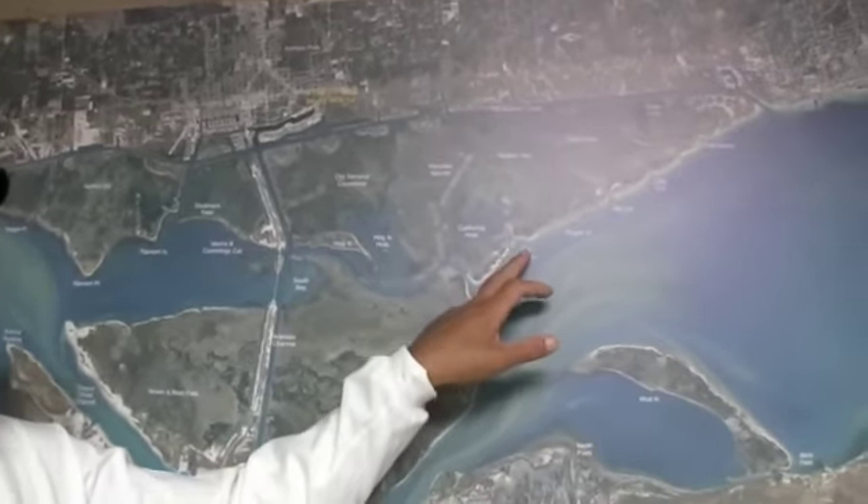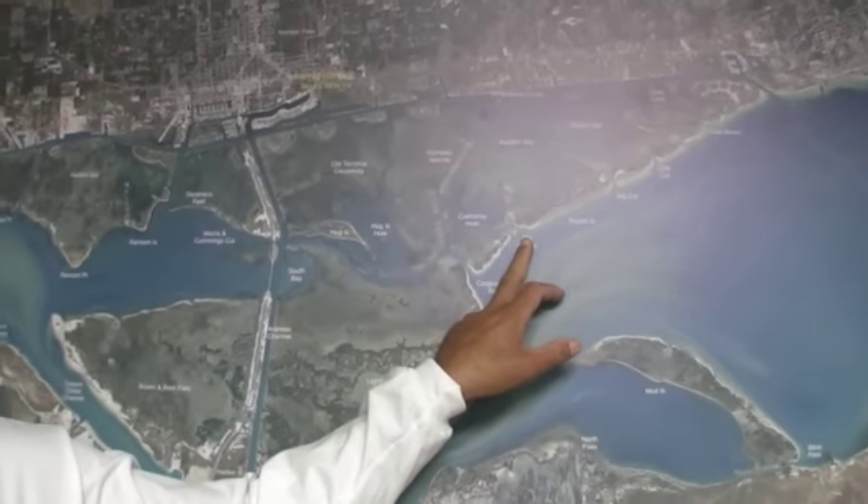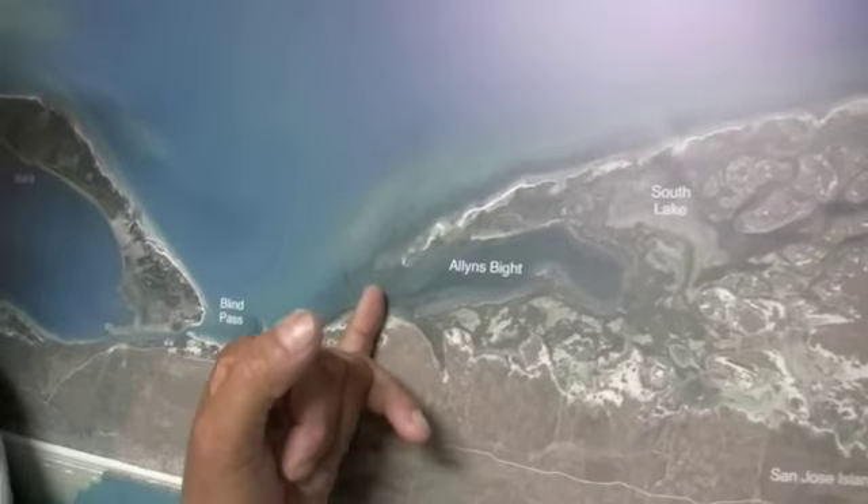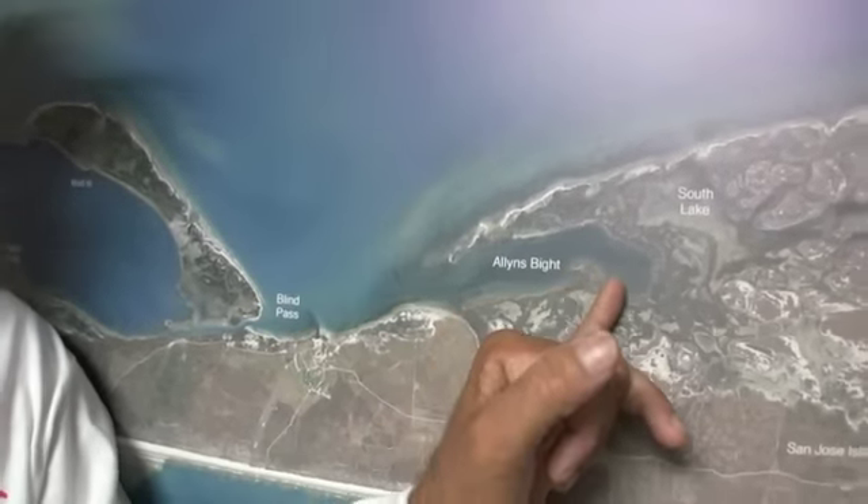Another spot is Big Bayou — we've been catching lots of black drum in there on peeled shrimp. Also, we've been catching fish at Allen's Bight, usually up here in the mouth. We've been catching quite a few back here in the back, and if you use cut crab, you catch black drum along with the reds.